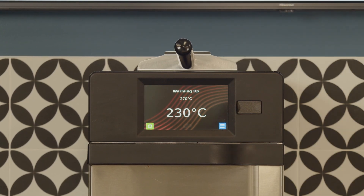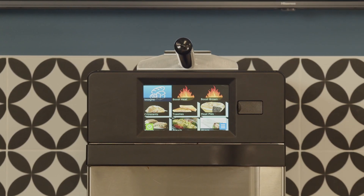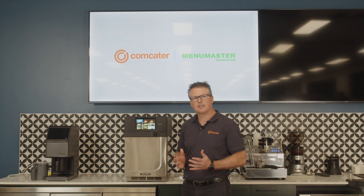So now your MRX has had time to heat up at the start of the day, it's time to start cooking.